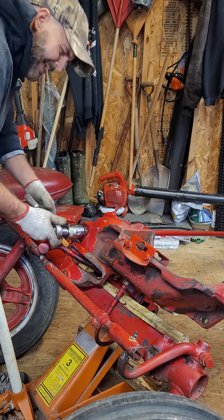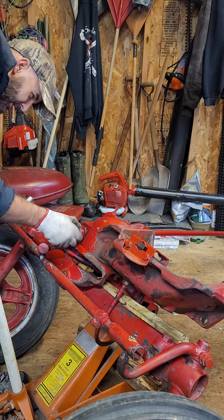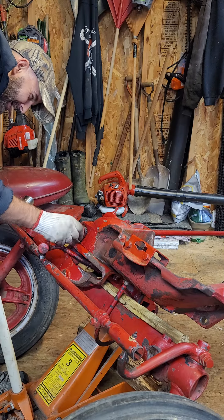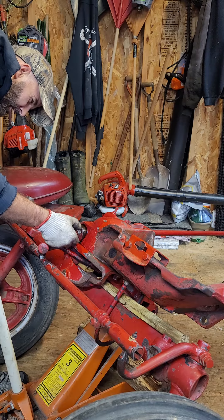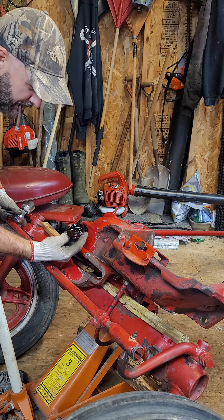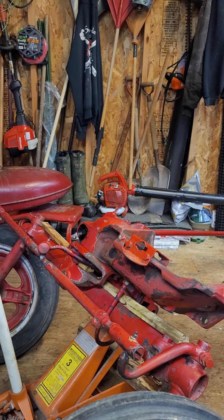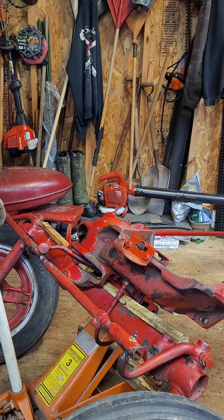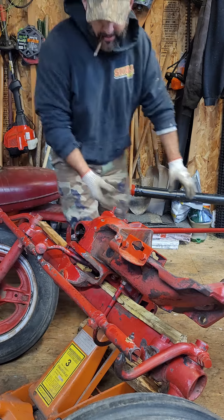Apparently I didn't drain the fluid out of this, so I guess we're going to find out if the fluid's going to come rolling out of here or not. A little bit — not as bad as I thought it would be. It's quite flexible. Let's see if I can work this shaft out of this thing.